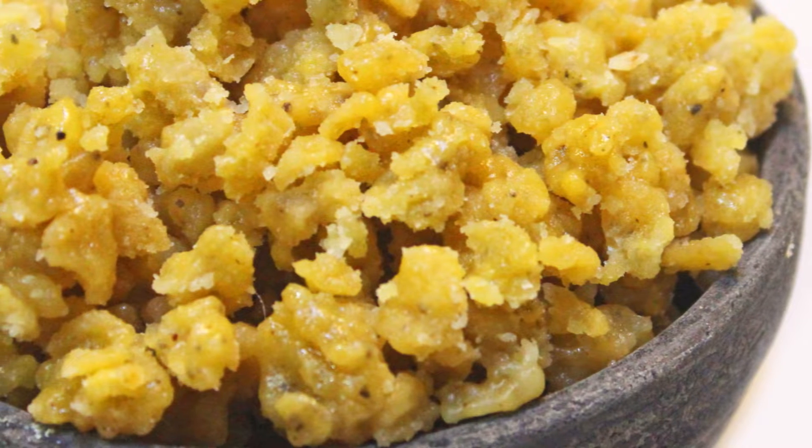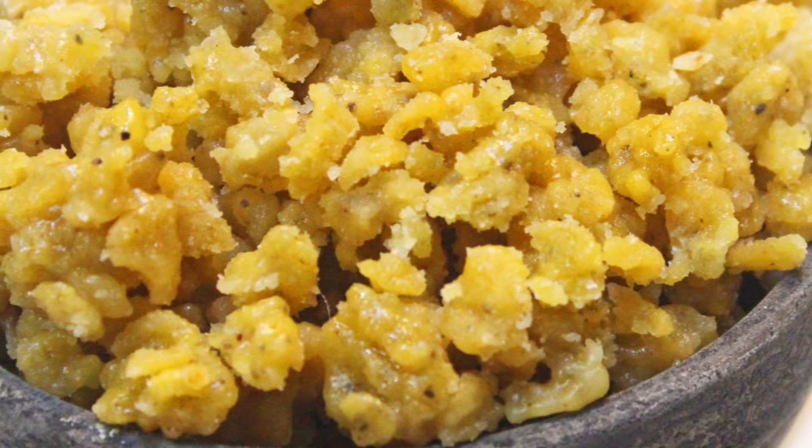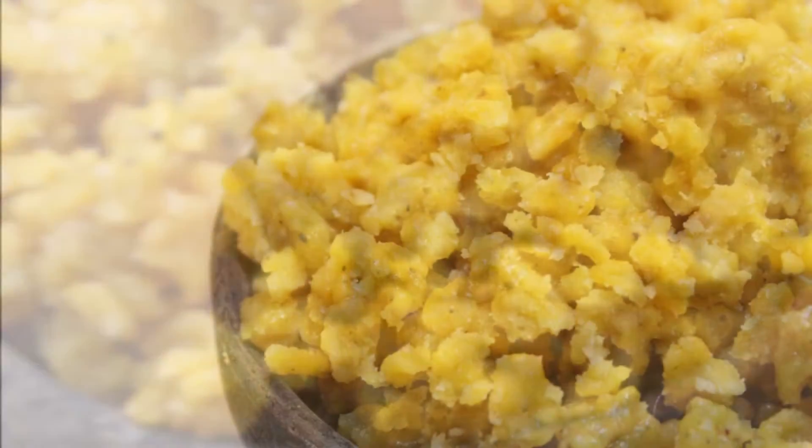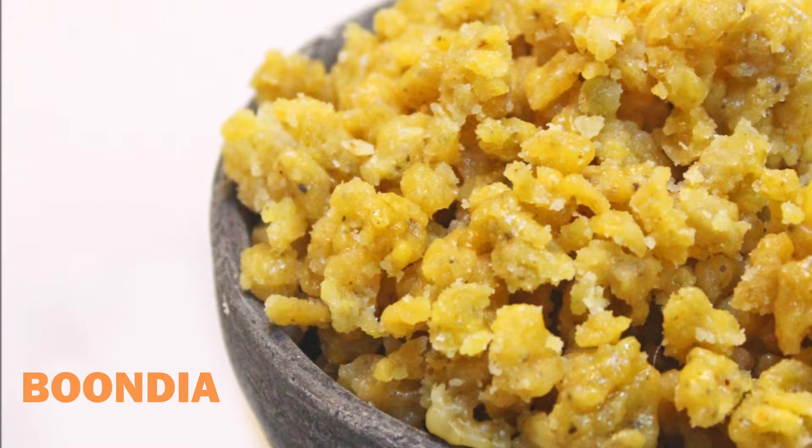Welcome to the Chhapan Bhog series of Saif's Kitchen, where I will be making more than 100 holy foods of Lord Jagannath, also known as Maha Prasad. Today we are going to be making Bundiya, so let's get started.